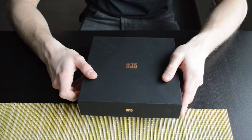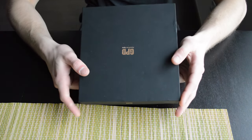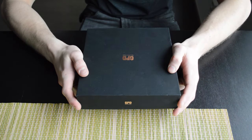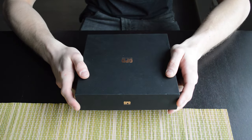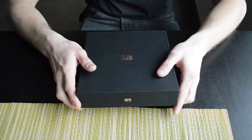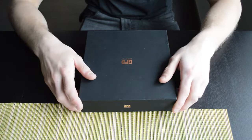A company called GPD sent me this thing called the GPD Win. They didn't pay me or anything, they just sent it and asked if I wanted to do a review. So I thought, why not.